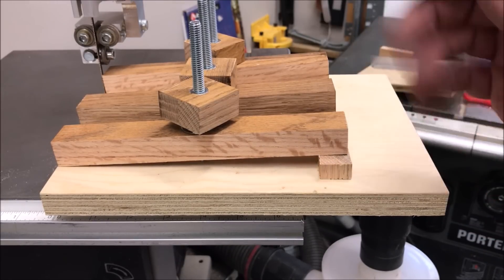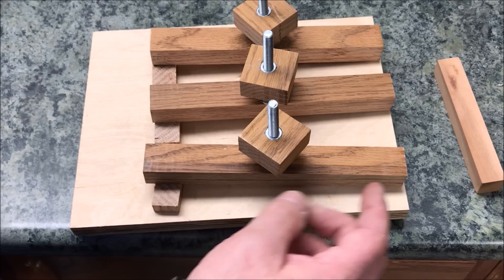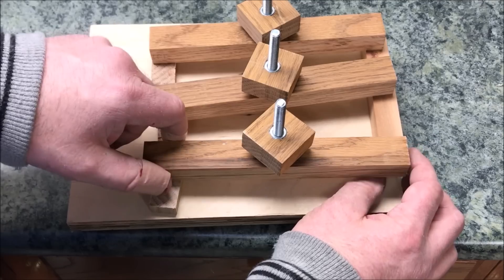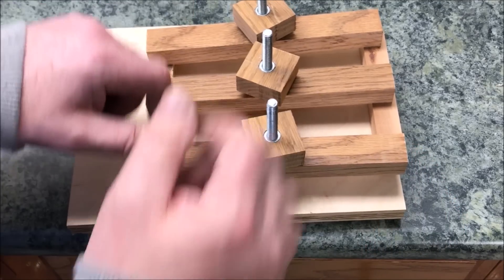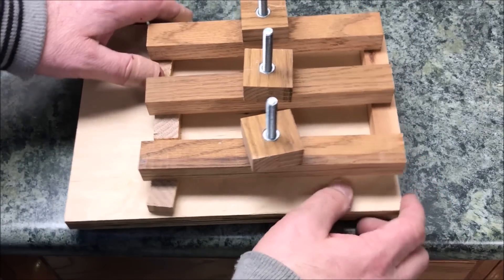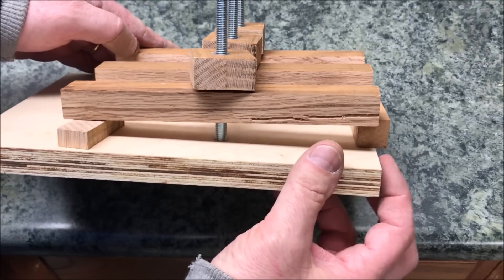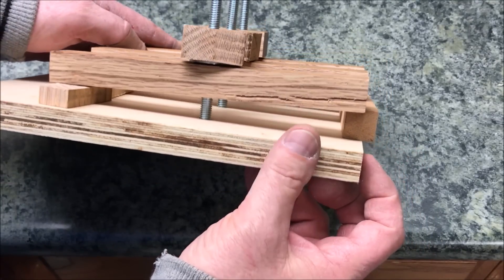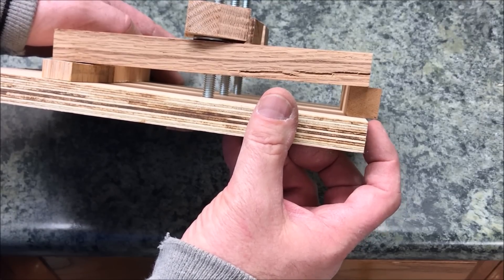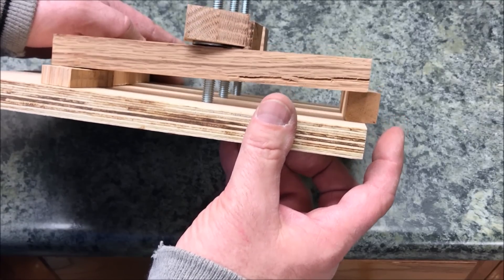The last thing to do is chuck up a piece of wood and test our sled. To use the sled, start by loosening up the nuts for the hold-downs, then place your stock beneath the hold-downs and snug it up. Adjust your stock so that it protrudes past the zero-clearance edge — that edge runs right next to the blade, so any distance past the kerf of your blade is going to be the thickness of the veneer you're making.